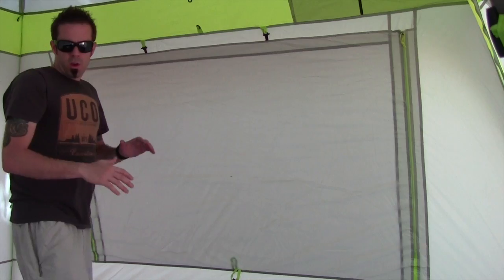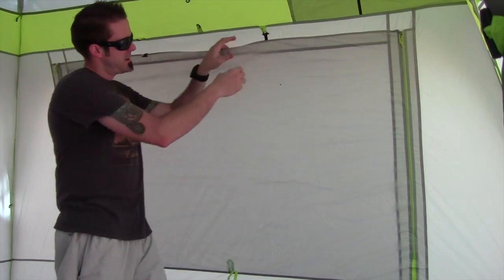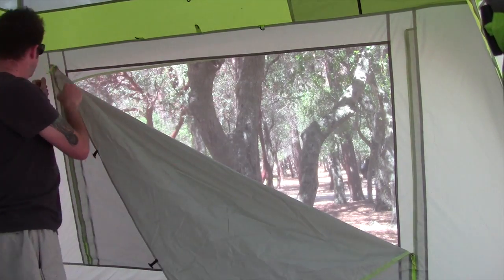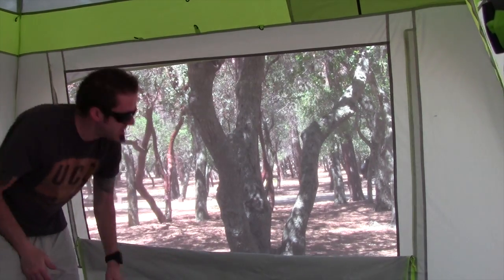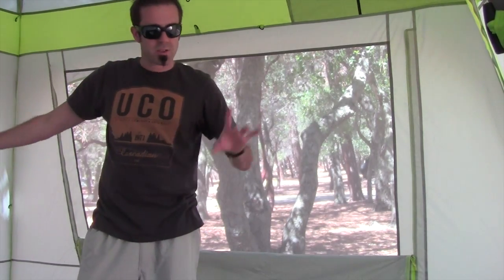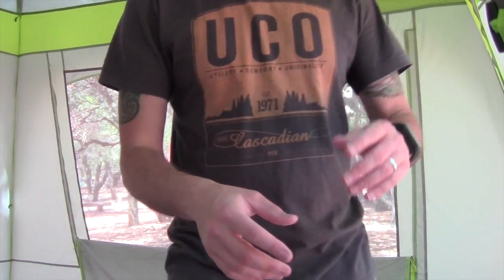Inside the tent you have these little hoops — two little latches. Zip that down, zip that down. You have this massive window here so you can really see outside. You have three of these: two on the sides and one in the back, as well as the door. So a massive amount of ventilation.